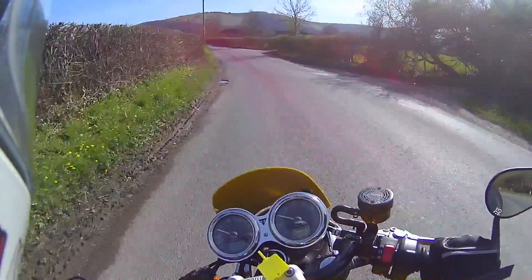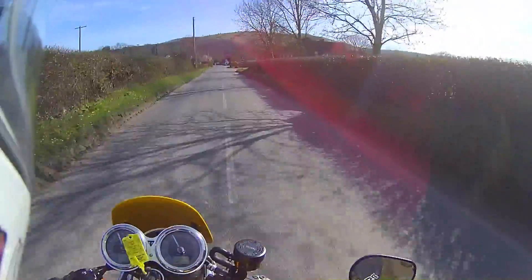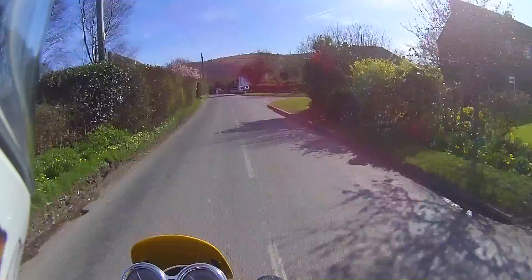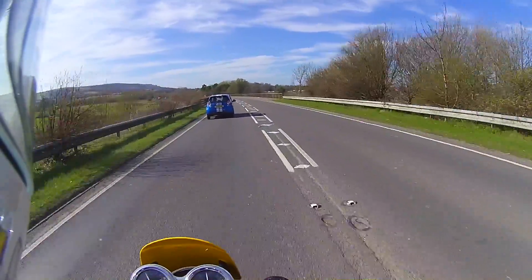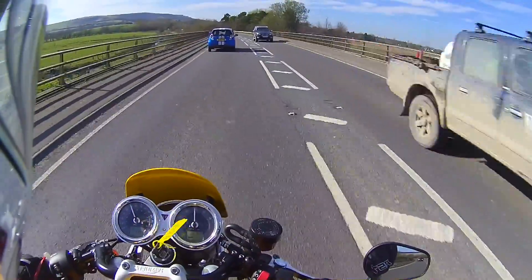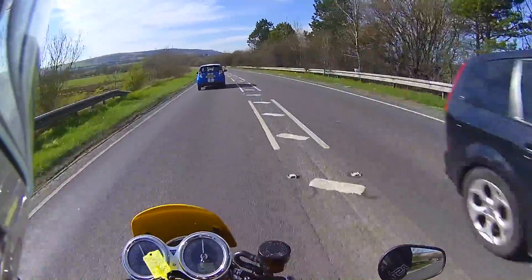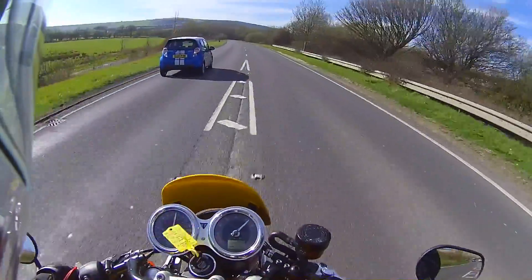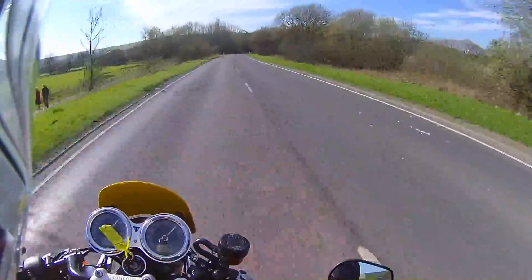Oh, that's a nice bend. You can't fault the handling on this at all really — does it all really well. So this is a super fun bike and it's plenty quick enough. And with that torque you can make such easy overtakes — and it's away.